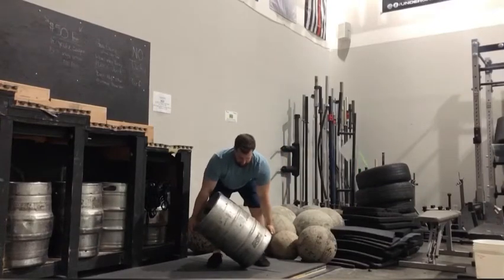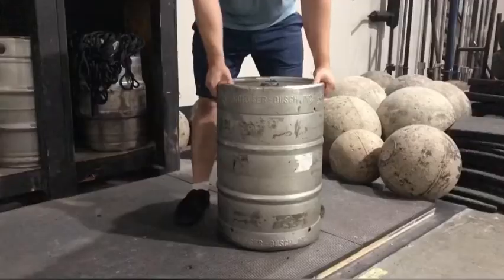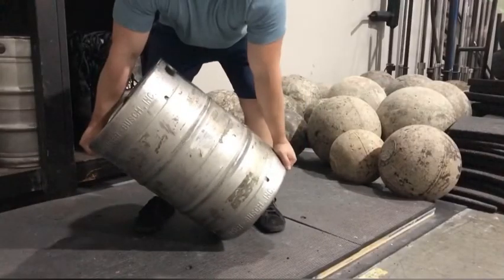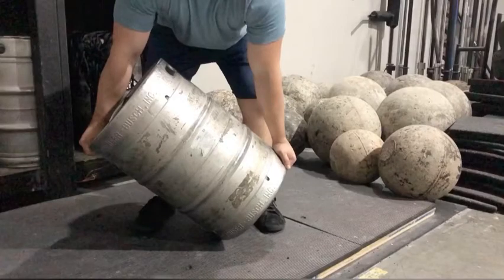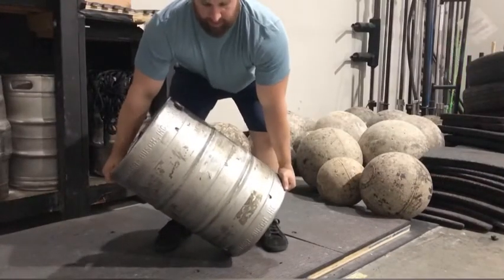How to clean and press a keg. Tilt the keg towards your dominant hand. Grab the bottom of the keg with your non-dominant hand. Row the keg to your lap.